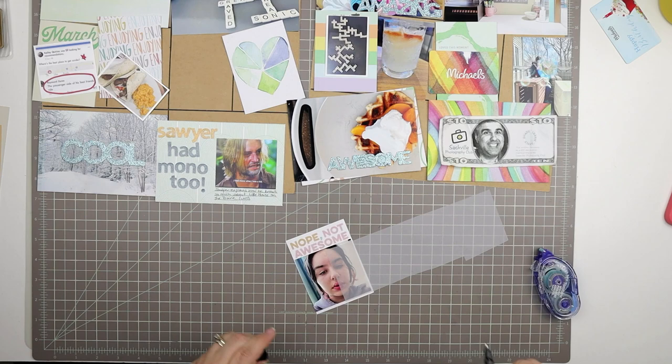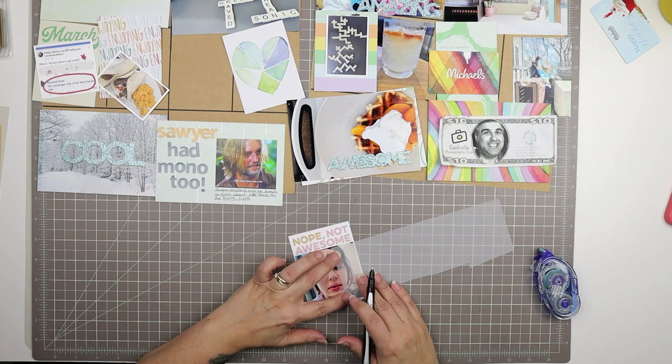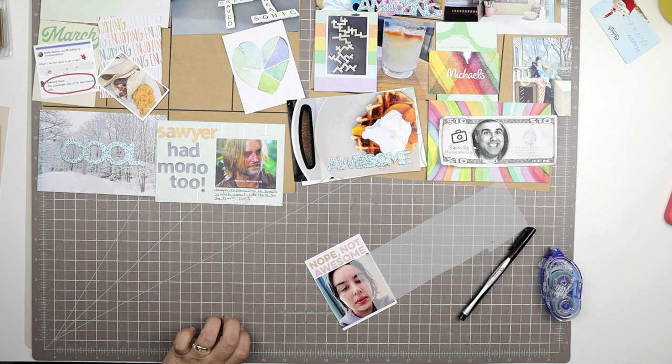I thought about just showing her lips on this page, but I didn't have it in my heart to cut across the center of my daughter's face, so I decided against it. I'm going to do some journaling and I wanted to write right on the photo, but with her hair dark and a fair bit to say, I decided I would journal on this piece of vellum instead.